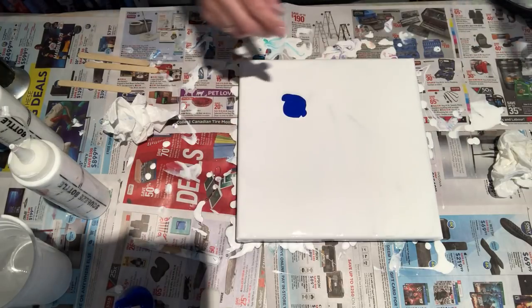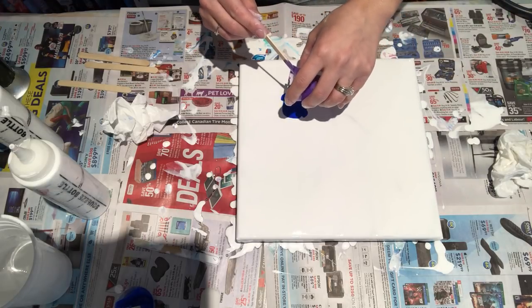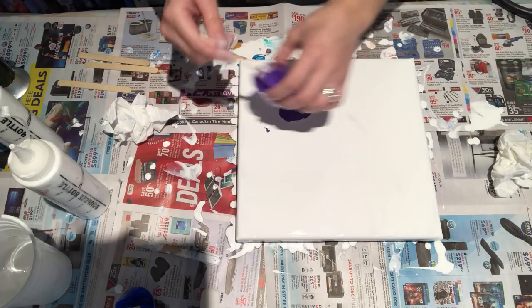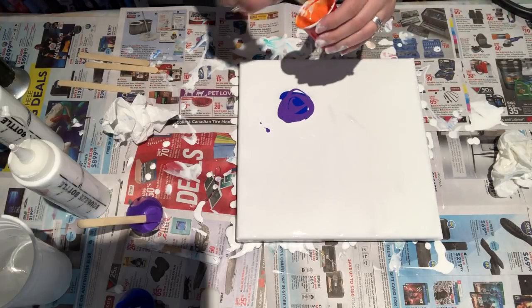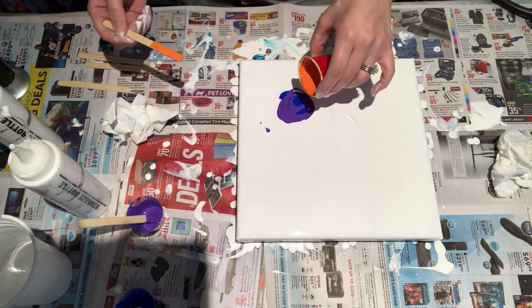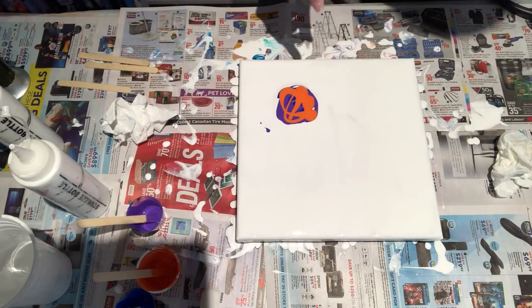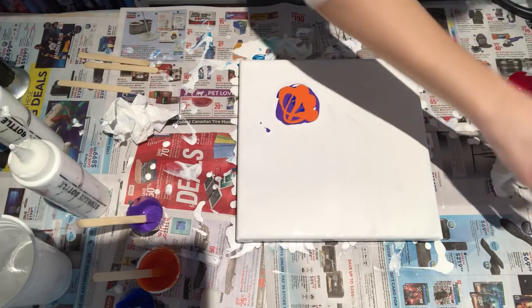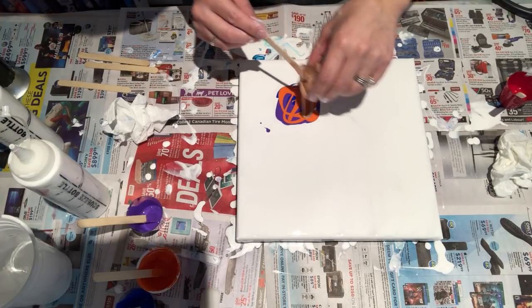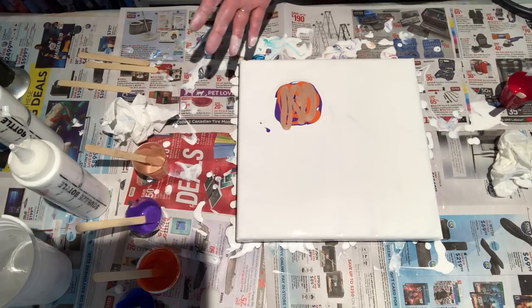Alright, blue is finished. Let's go with this purple. If you watched my other video, I have absolutely no idea what these colors are — honest to goodness, couldn't tell you. I didn't have them labeled, so I don't know. Oops — dropping things, dropping things. Alright, some rose gold and green. Sure, why not.